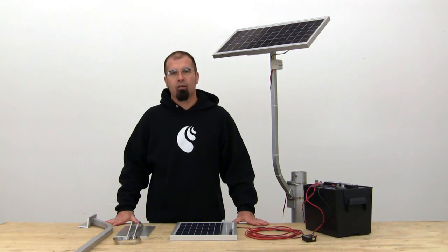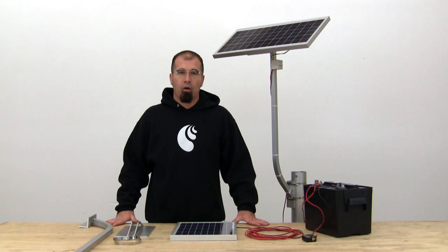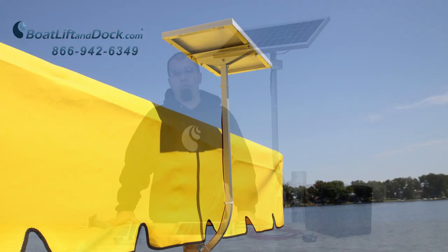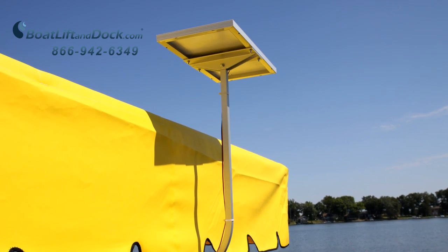Hello everyone, Chris with BoatLiftAndDoc.com with an overview on our solar panel kits for boat lifts. These kits can really be used with any 12 or 24 volt DC powered system.